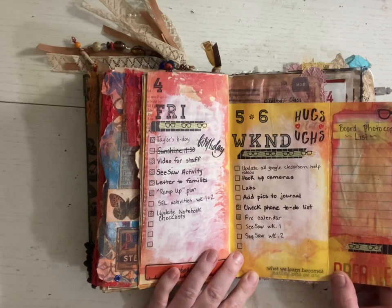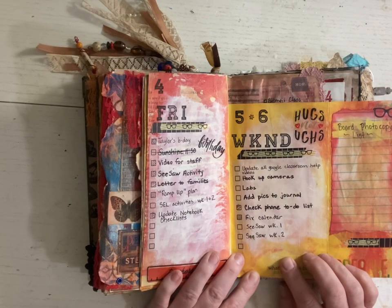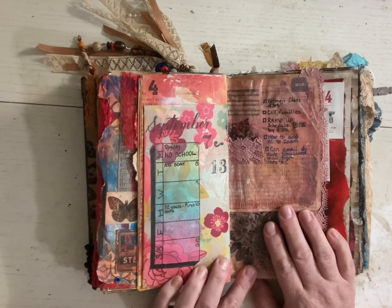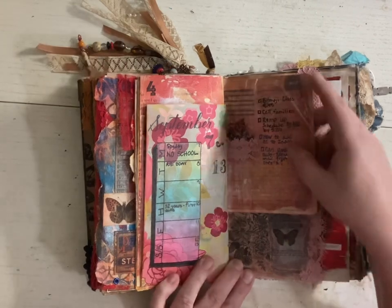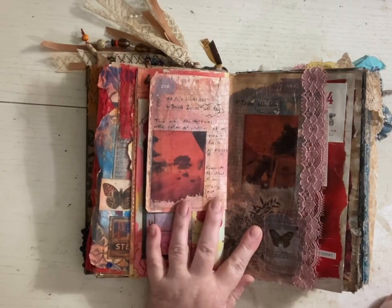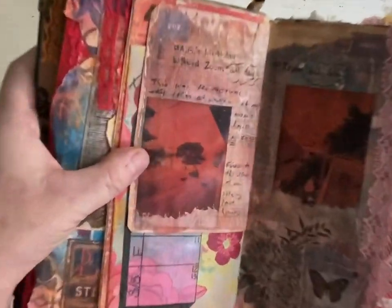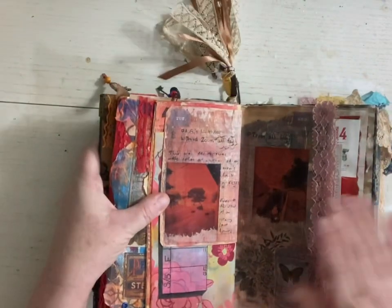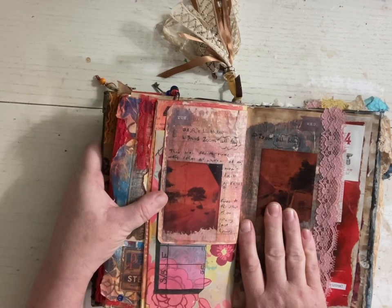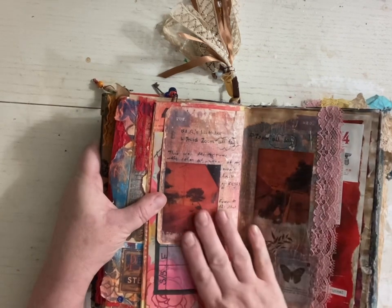Board photocopy list — what board? I wonder what that was. Not quite sure what I was talking about, but apparently I didn't get very far because I couldn't even make the list. Life of the teacher — not even time to plan. We had a really big forest fire here a couple years ago; the fire was about an hour north of us. These are not Photoshopped or altered pictures — that was our actual sky. It was orange. It was the strangest, eeriest thing, especially considering how far away we were from the fire.